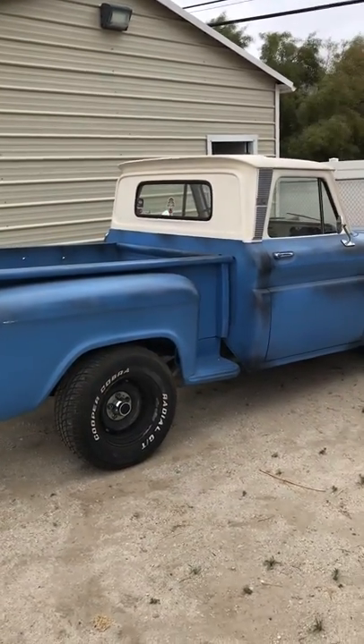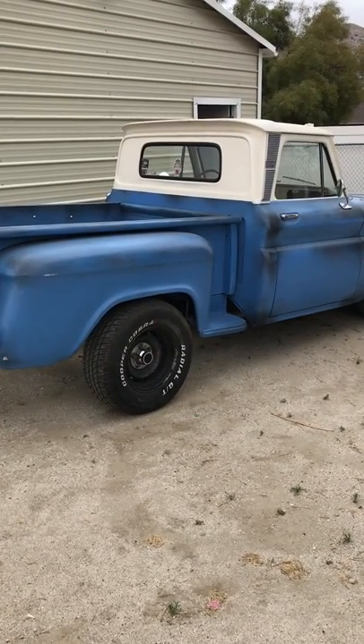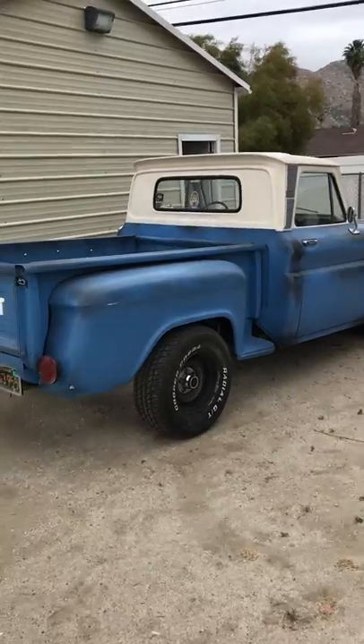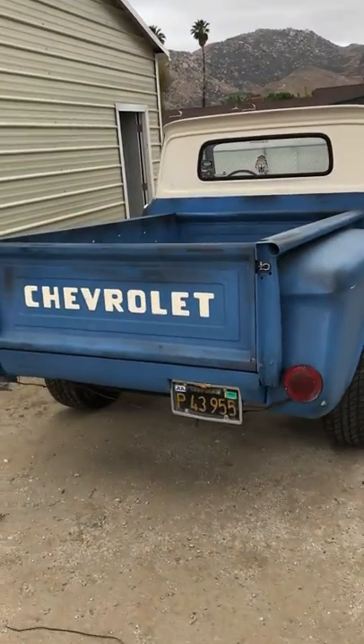They've got a 350 and a 700R4 transmission. They also did the five-lug conversion on the wheels.